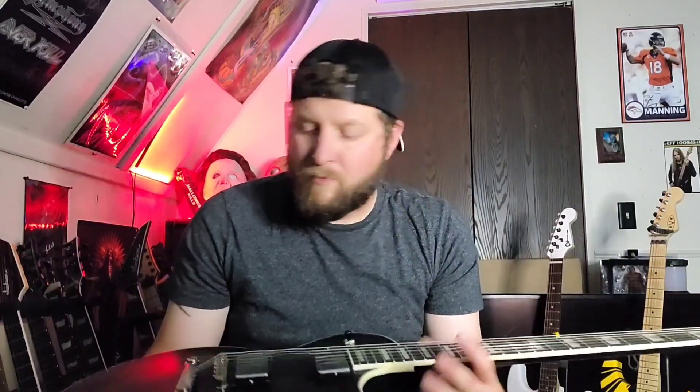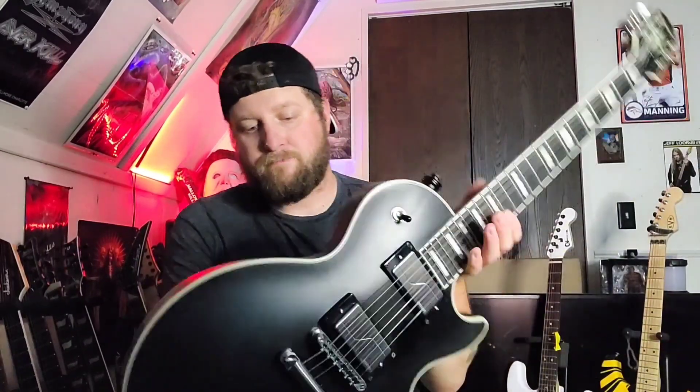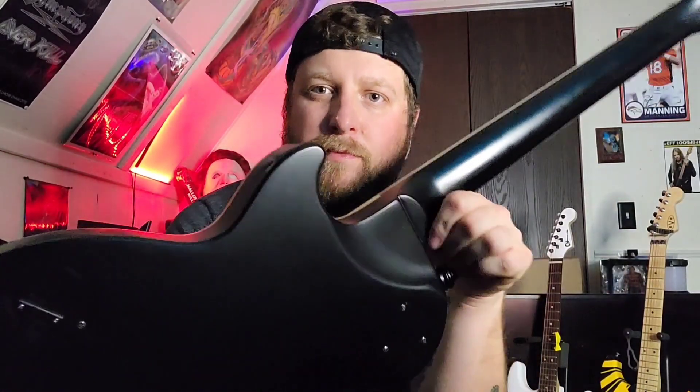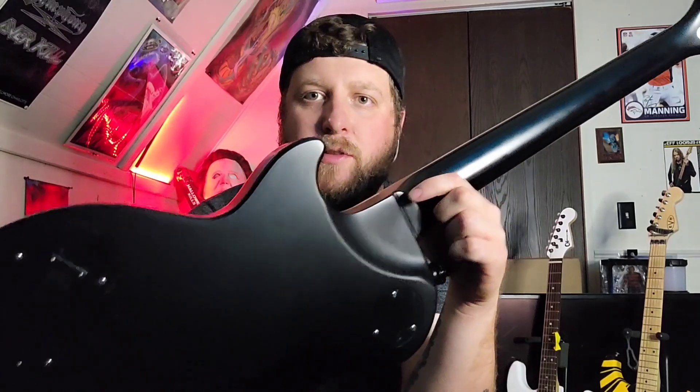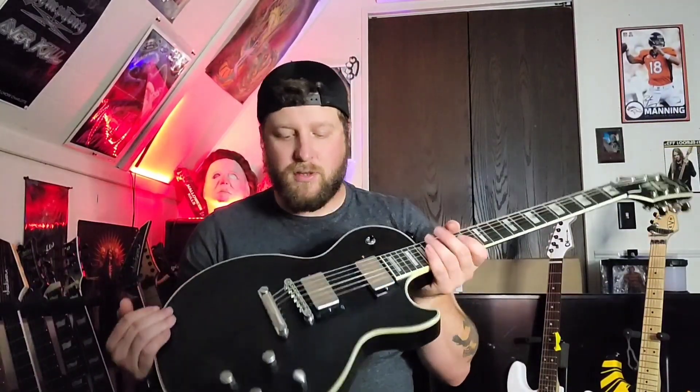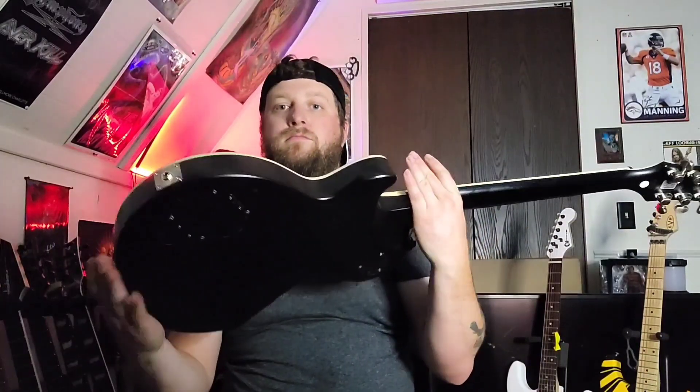It has an ebony fingerboard with jumbo frets and a Tune-o-matic bridge. It's got the slightly carved-out joint here — I think it's what they consider the modern joint. I had a sound clip of me playing with some drum tracks. Now we'll go over some tones without any drums, just to hear what it sounds like.